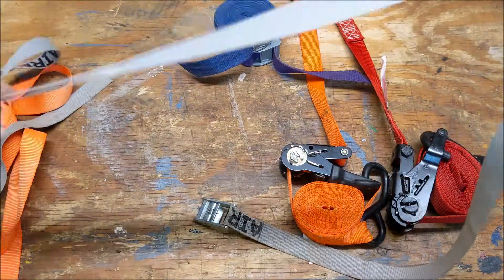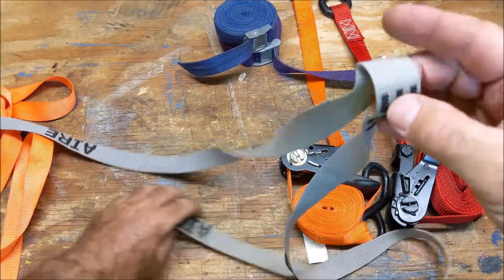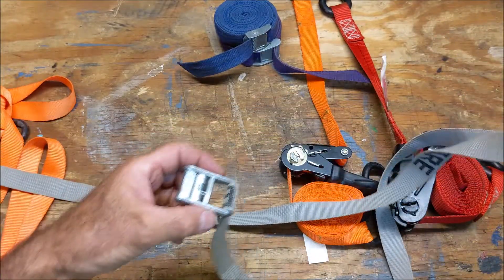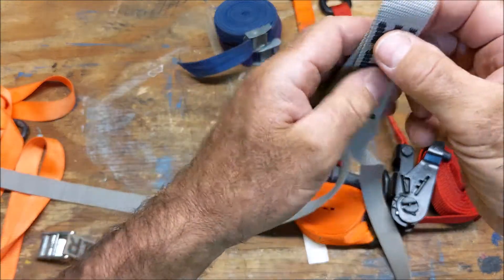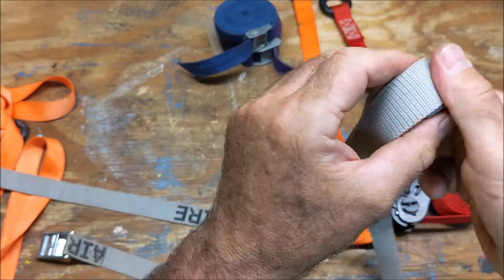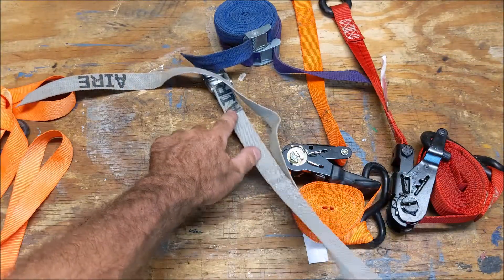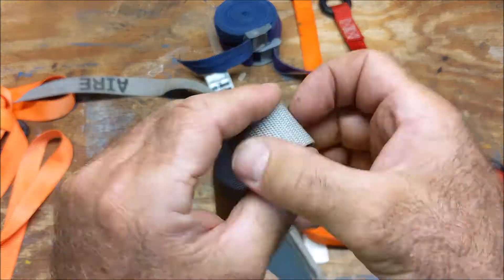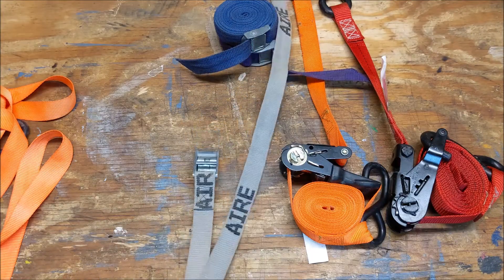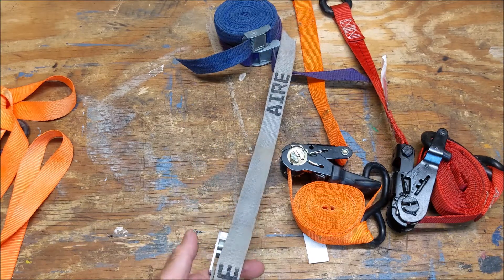The way I coil up the cam strap is I find the midpoint — and I mean, you can tell I have a kink in this one, so it kinks. The buckle is up and then I double roll it over itself like this, rolling it into the buckle. I have a pretty long tail on it, so it's not quite the half — about a foot of tail on there.